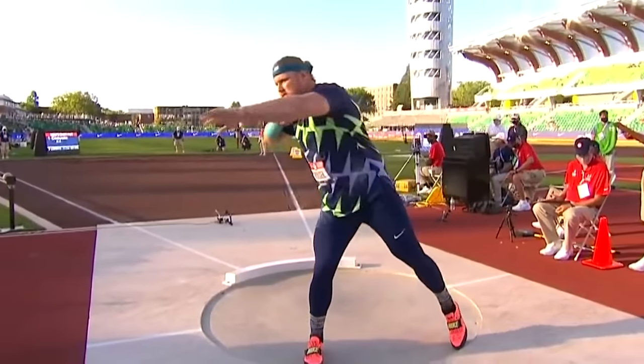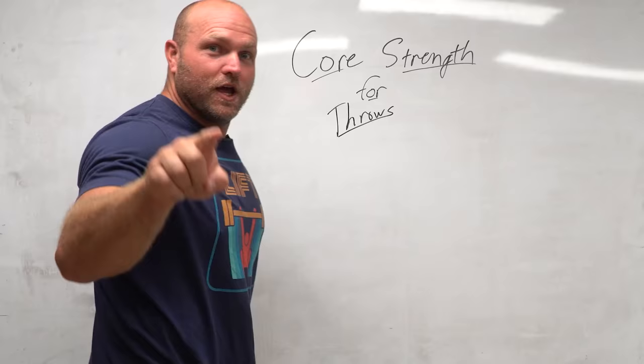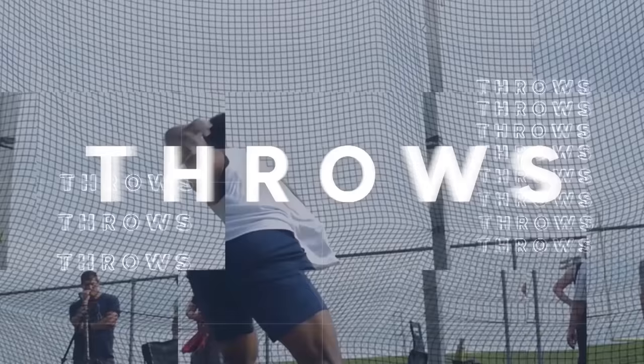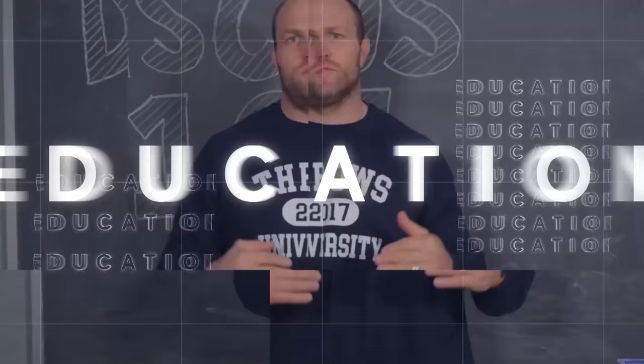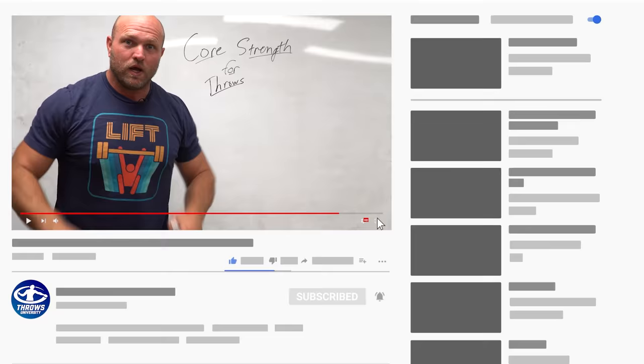We're going to cover the four key elements behind core strength training for throws and we're going to start right now. What's up everybody? It's Dan Miller from ThrowsUniversity.com. If this is your first time on the channel and you want to be a beast thrower, like, subscribe, smash the notification bell so we can help you hit some monster PRs.